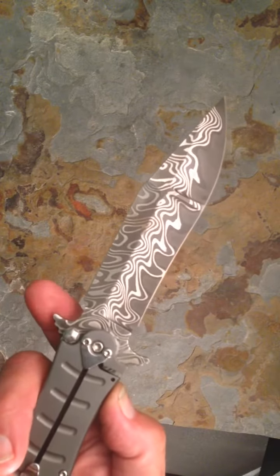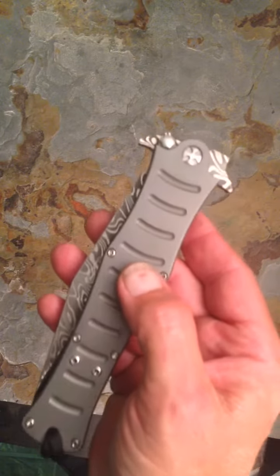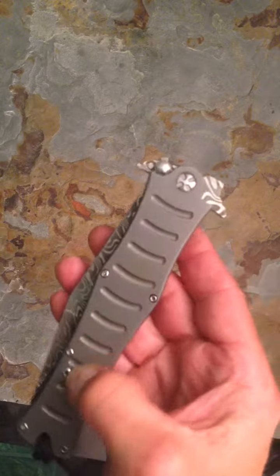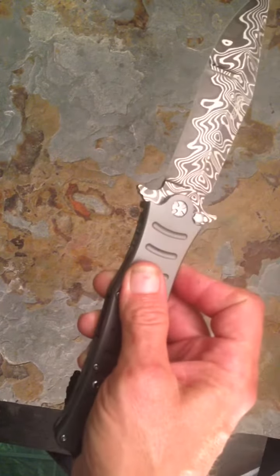We have a thick titanium lock here, and a lock stop here. This is tip-up — he wanted it set here, but we can set it on the other side for you if you'd like, and we can do it on both sides also. We can do the frames in any color, satin the frames, do the grooves bright blue, gold, whatever. This thing opens like a rocket, man.